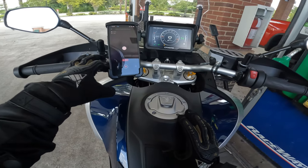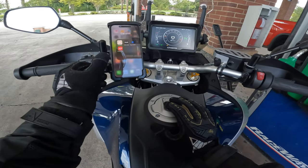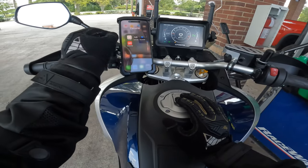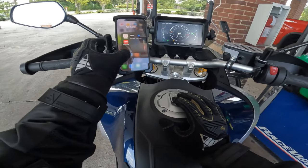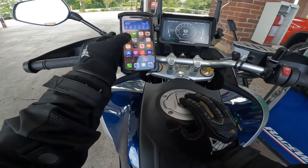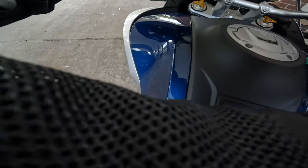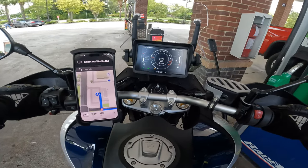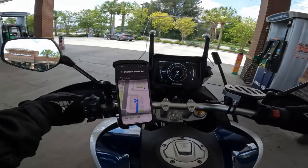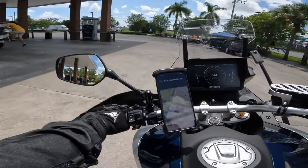We are all set, just fueled up and ready to rock and roll. It actually has 626 miles — not 650 as I said — but we are still broken in. I've owned the IBEX now for a little over a month and a half and it has been a fabulous bike.